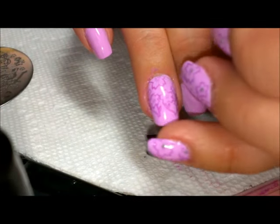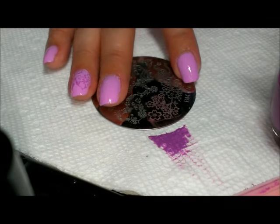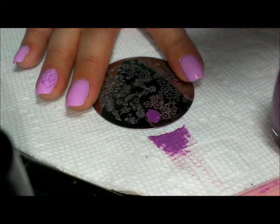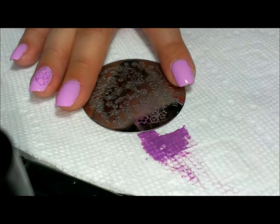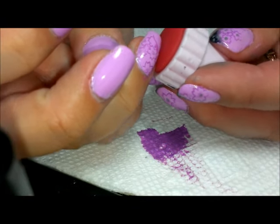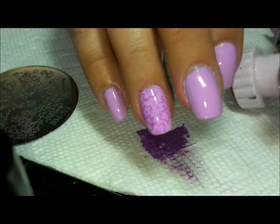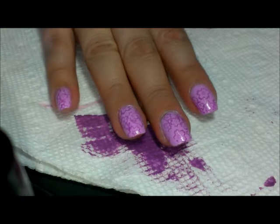Since it's a little hard to tell, I want some more down at the bottom, so I'm going to take another part of the image — just one of the bigger flowers — same technique, and put it into the open space. Now that the stamping part is done, we're going to move on.